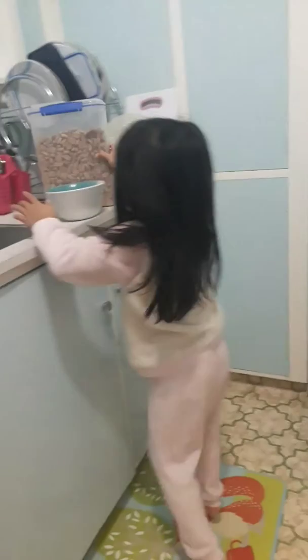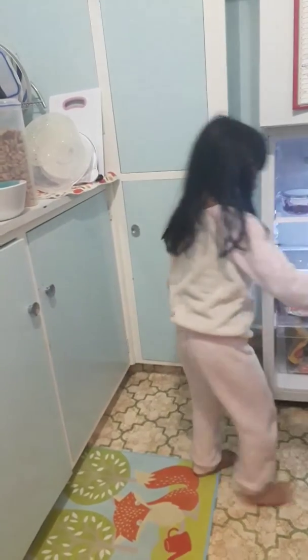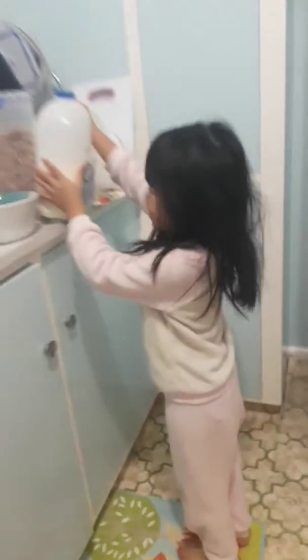And then I have a little bit of milk. Don't put that first — put the cereal first.